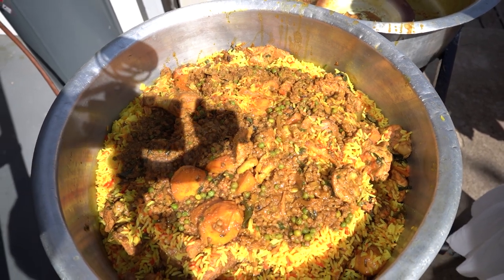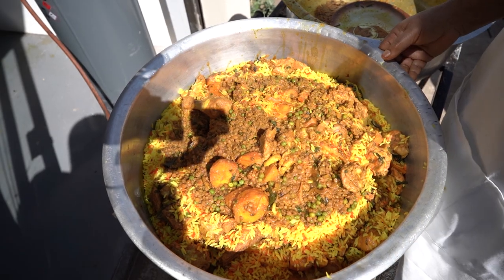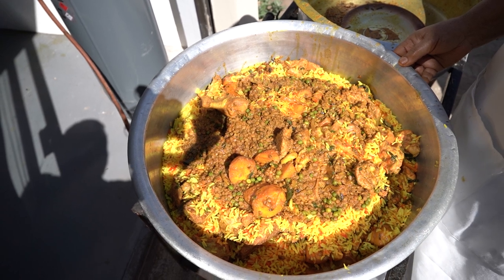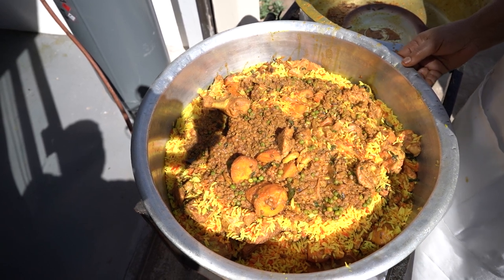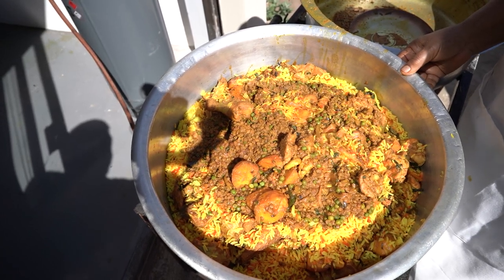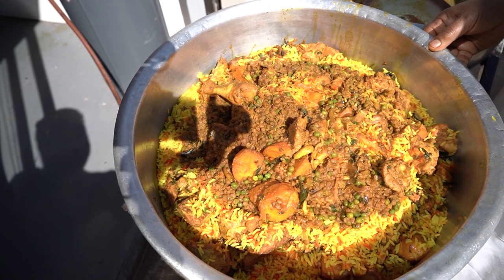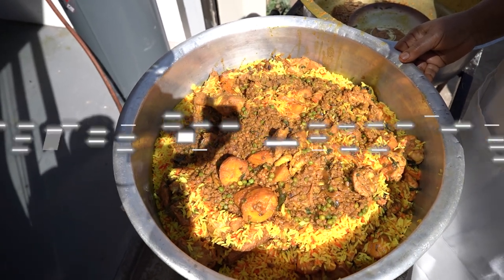I will let the viewers guess how many people this pot can feed. Now it's done. I'll put the heat on low for about 15 to 20 minutes and let the gravy simmer into the rice, and then I'll garnish. This is our biryani for 30 to 40 people. I don't know how many will try to attempt this, but it's looking very tasty. I hope you all enjoyed watching — thank you all very much. Enjoy!